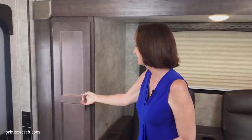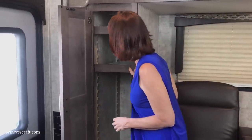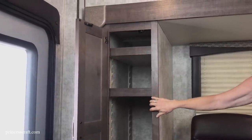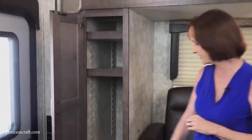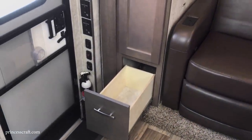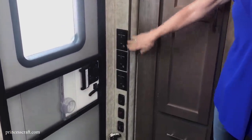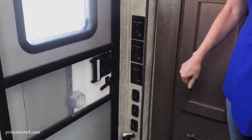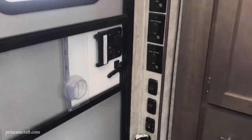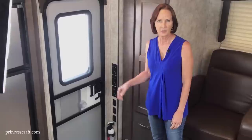Over here near the entrance door is nice storage with adjustable shelves you can remove, and a hanging rail at the top for hangers — use it for clothes, a pantry, whatever you need. There's a drawer underneath. All your controls are right next to the entrance door: slide-out rooms, lighting, and the awning — we'll look at that outside. There's a full 26-inch door with a screen.